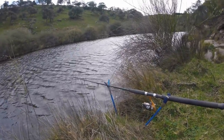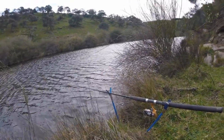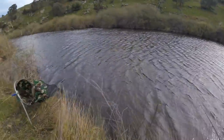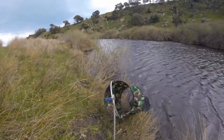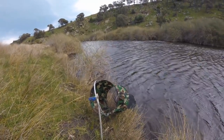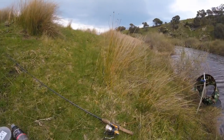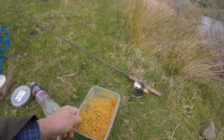There's a rod rest there, just little rods. Six pound line is all you need. I like to use a number eight hook. I've even got a keep net to keep my bream in as I catch them. And of course, some burley.